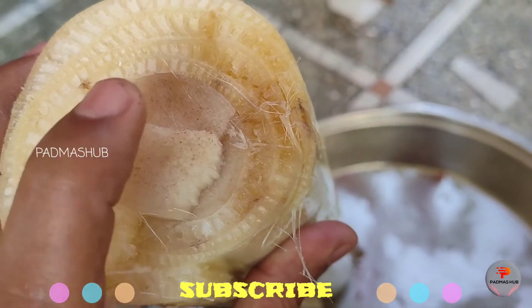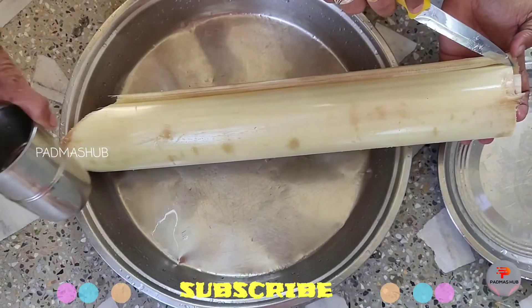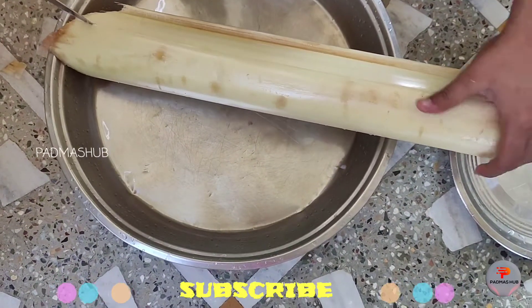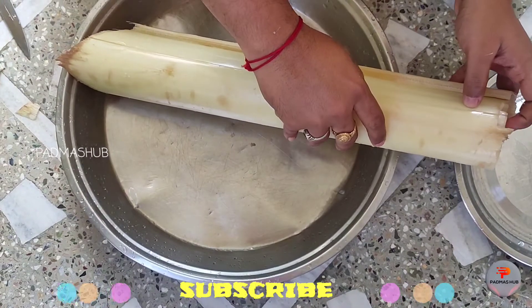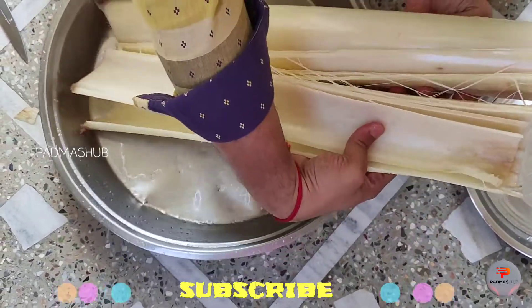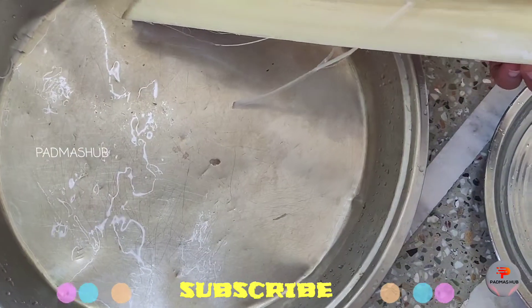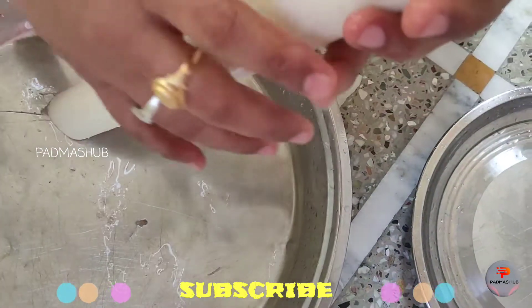First, I am going to remove the layers of the banana stem. I am removing the layers now and extracting the juice from the bottom.